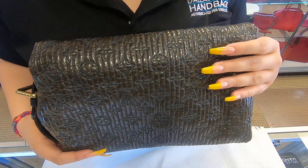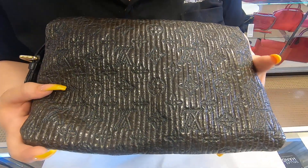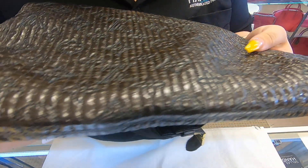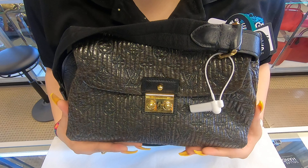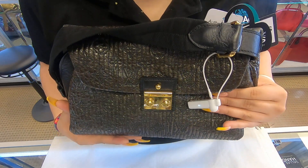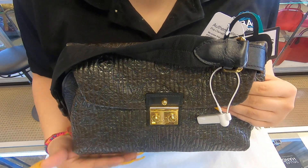This is how the back looks. On the corners there are not any rubbing or tears. You can find this item on our website at jalaldesignerhandbags.com. That's it for today's video — thanks for watching.